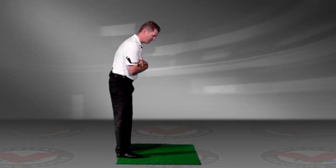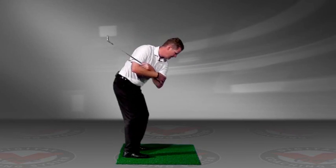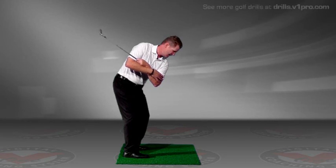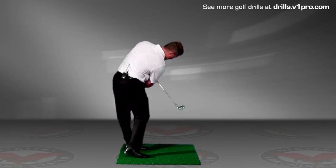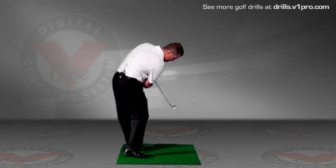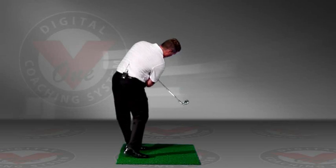Here it is from a down the line perspective. Here I am in my athletic posture. You'll see this shaft go up in the air because my shoulders are turning on plane. And then as I downswing, you're going to see this point down to the ground. You can just work on rotating. You can also think of it almost like a broom — like you're brooming the ground with this club.